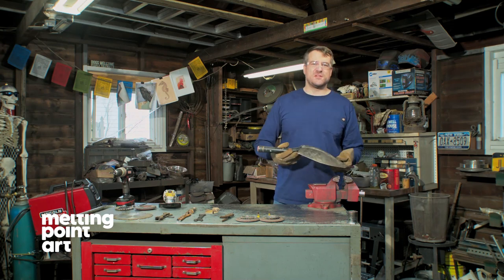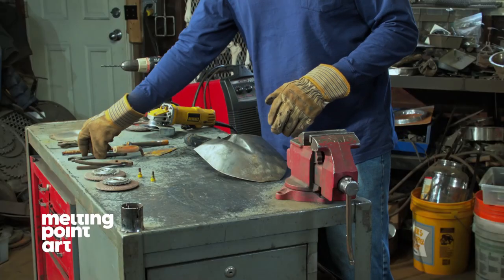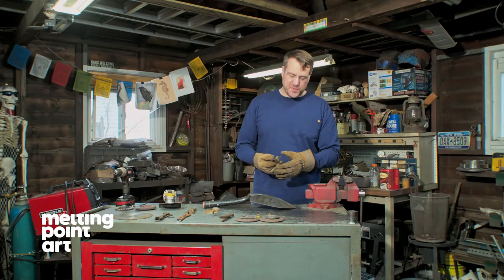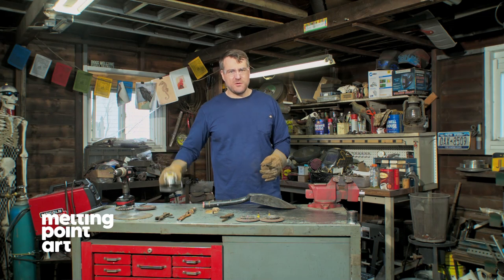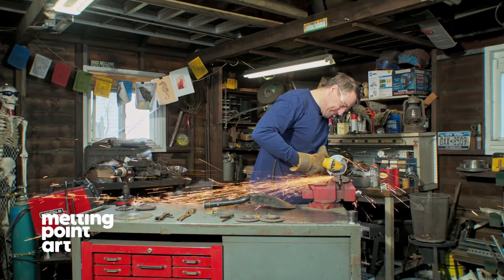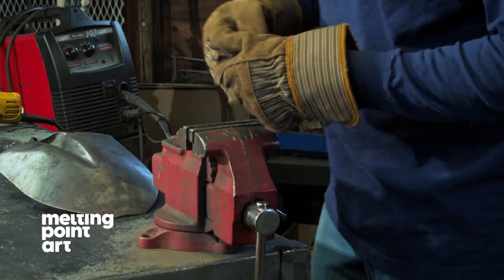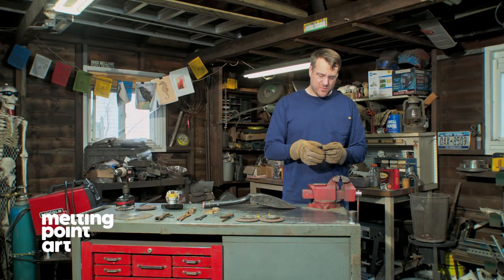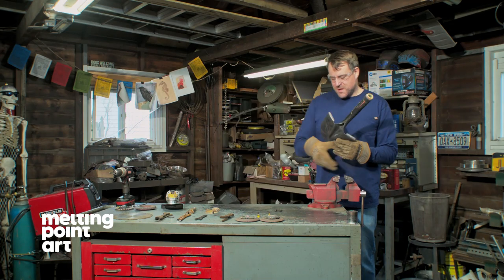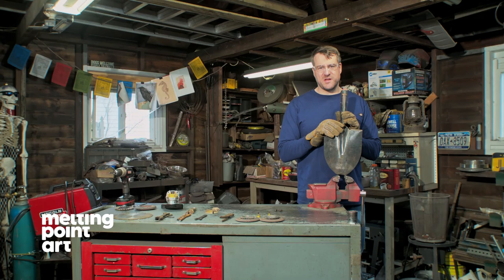Once your shovel is clean the next step is to mount the beak. For the beak we are using this open-end wrench. We're going to cut it off about an inch from the end — put that in a vise and cut it off with our cutoff wheel on the angle grinder. One nice thing about leaving the handle on at this point is you can use that as an anchor point for putting it into your vise.